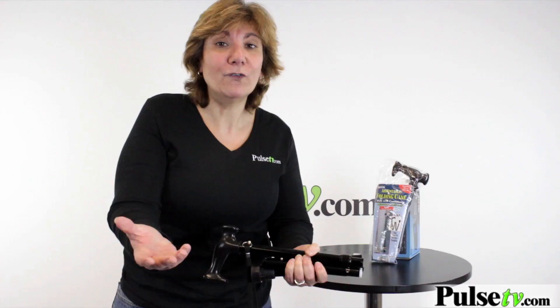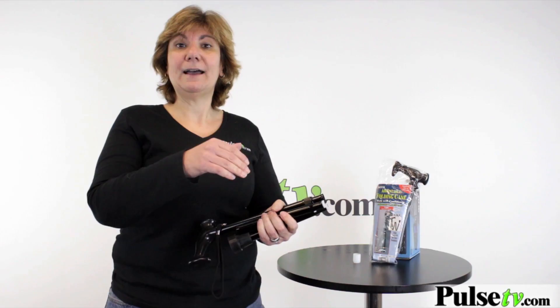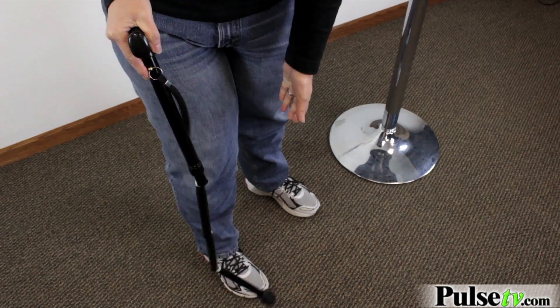And then for travel, it's great. Put it in your purse, put it in the seat pocket in front of you in an airplane. So many different things. And then when you want to use it, you just unfold it. You can feel confident that this is going to support you.